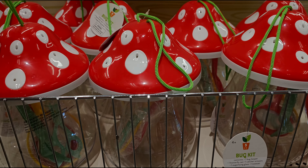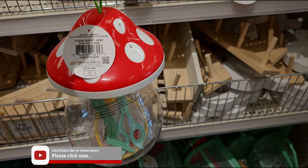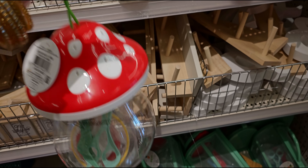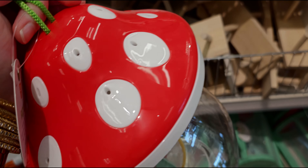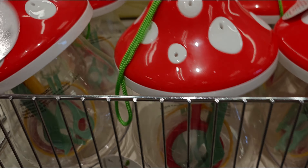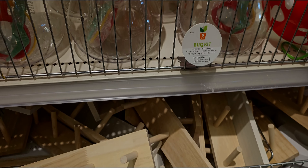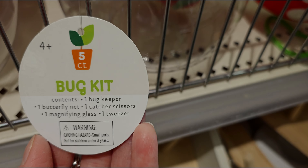Let's go ahead and look through everything they have here. This immediately caught my attention — look at how adorable this little mushroom bug kit is for five dollars. It has a lot of stuff in there: a little magnifying glass, and holes so the little bugs can breathe. Really cute. It's made of plastic material.